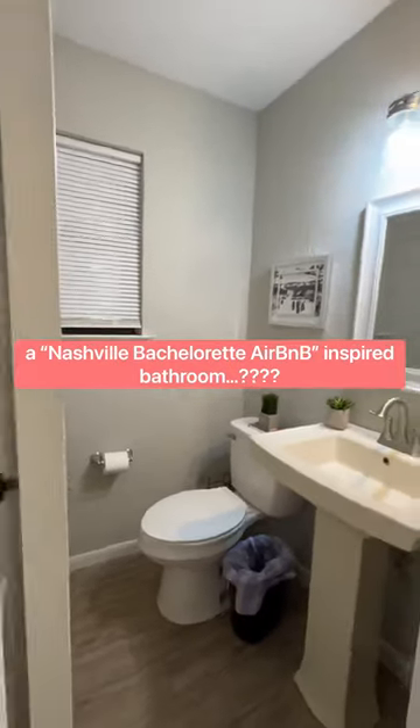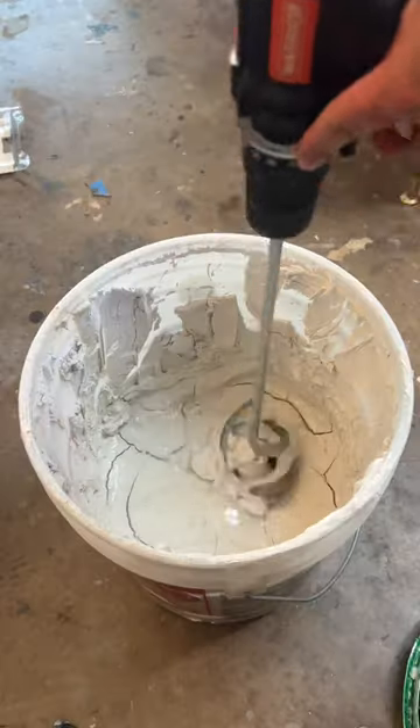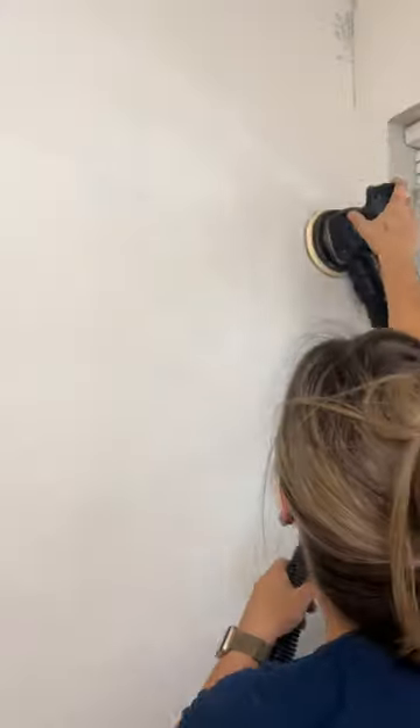My inspiration for this half bath renovation was Nashville Bachelorette Airbnb. Now, before you judge me, this half bath is right between my colorful office and my workshop, so I needed something creative, loud, and fun.